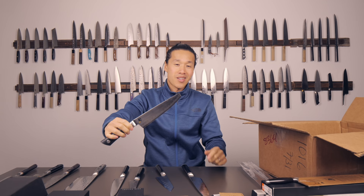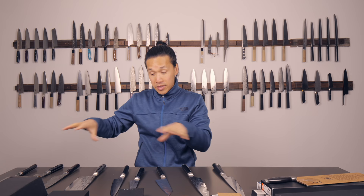Thanks to my friends over at Cutlery and More for sending these damaged knives. I'll offer all these knives - either in their damaged form or in their restored form - to my subscribers on Patreon. I'll announce that on Patreon pretty soon.